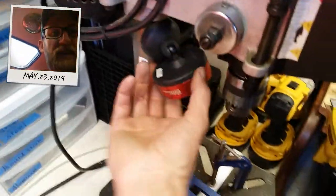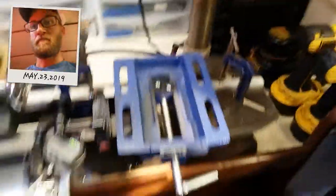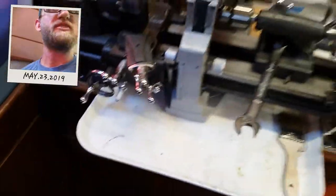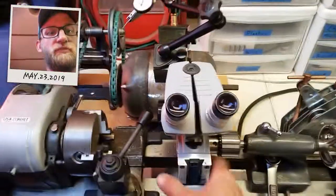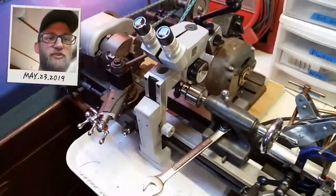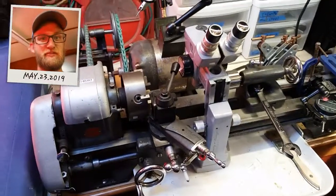Also got this little magnetic shop light there — it just makes for extra light if you need it. Shadow boarding everywhere — everything must have its place. Not quite sure what I'm going to do with the stereo microscope here, but it's a pretty good locked-in home there between the tailstock and the carriage.